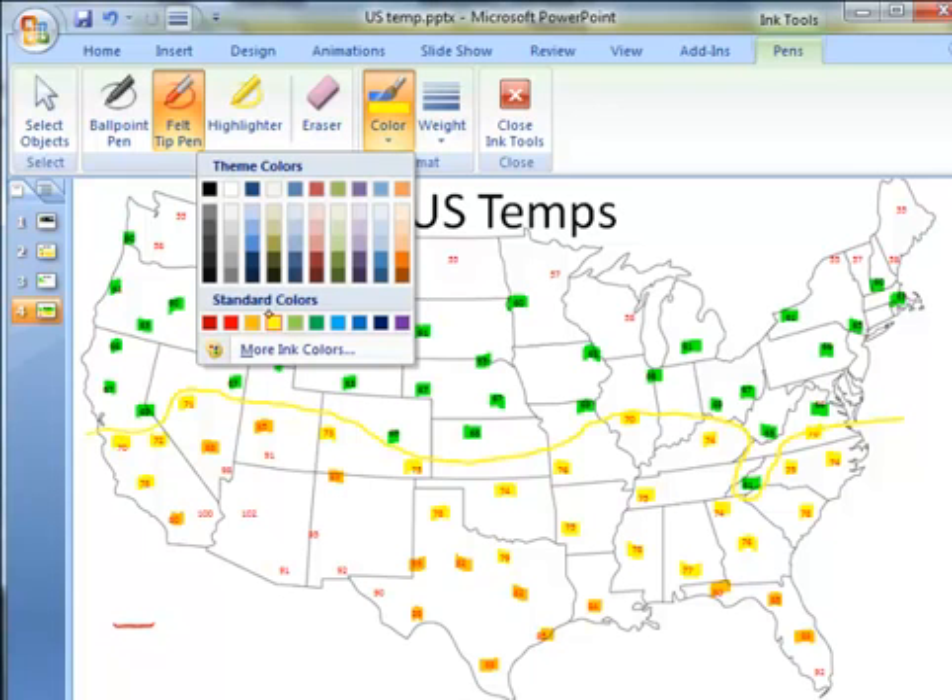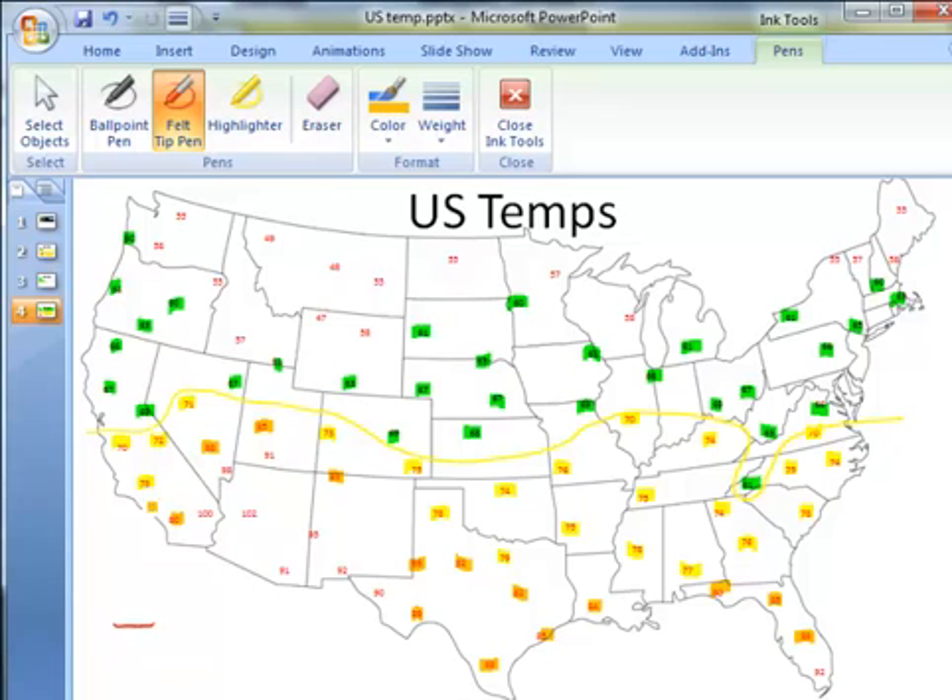Changing the color once more to orange, I will draw a line where all of the orange blocks are to the south and all of the yellow blocks to the north, and I can contour the map that way.